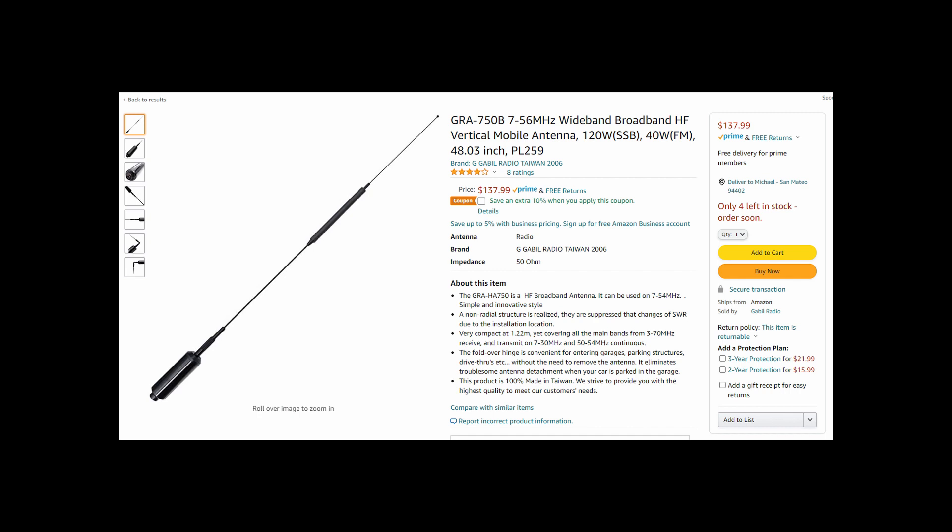So guide yourself. And of course, there's the bonus of the 70 centimeters through 23 centimeters bands, which aren't on the label and get very good performance. Thanks for watching — that's my review of the Gabil GRA750B antenna.